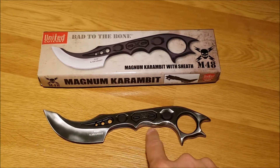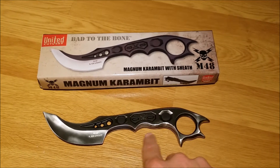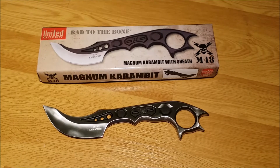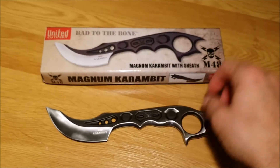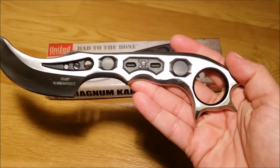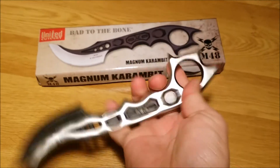So I went ahead and, as you can see here, ground that down, smoothed it out, and it's much, much nicer to hold now. I also removed the black anodized coating that was on it as well. So this is what it looks like now — came out really, really nice.